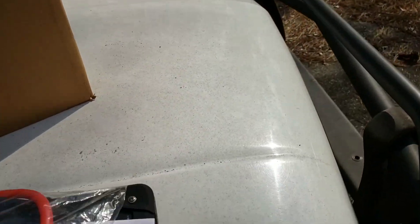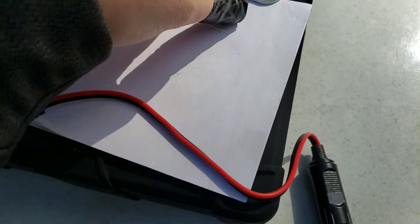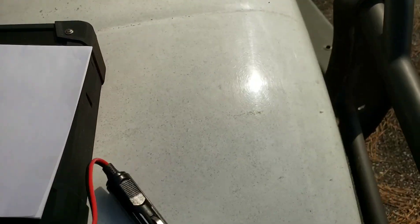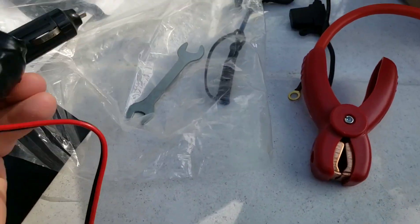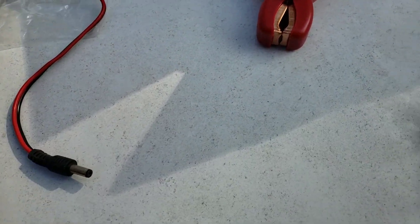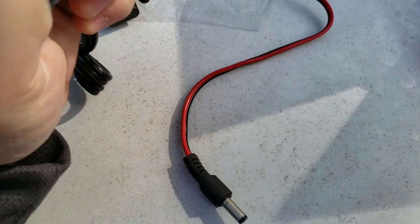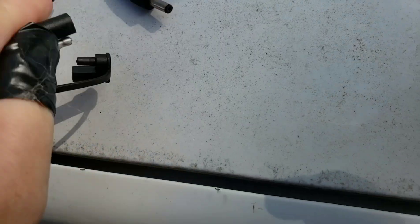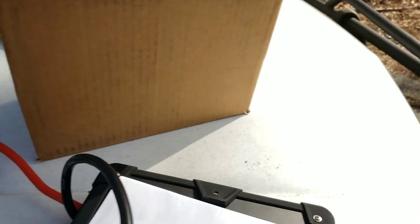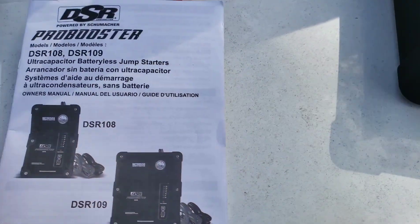This is not really sold in retail stores - it's something you can only get online. It comes with a little wrench, and there's a part that apparently plugs into your cigarette lighter. It looks like it may be a power port. These are the two connectors that go to your jumper cables, and there's a nice instruction manual included.